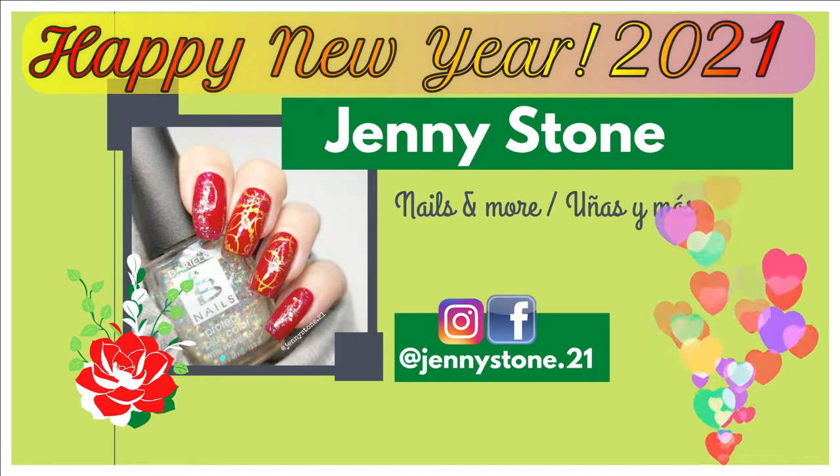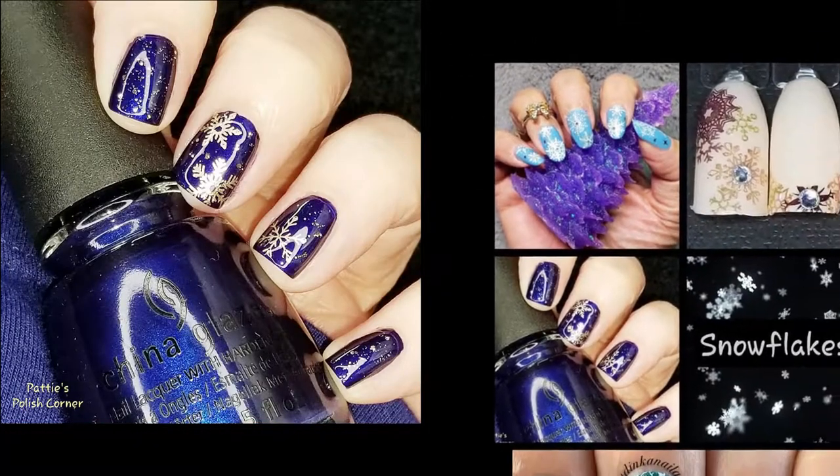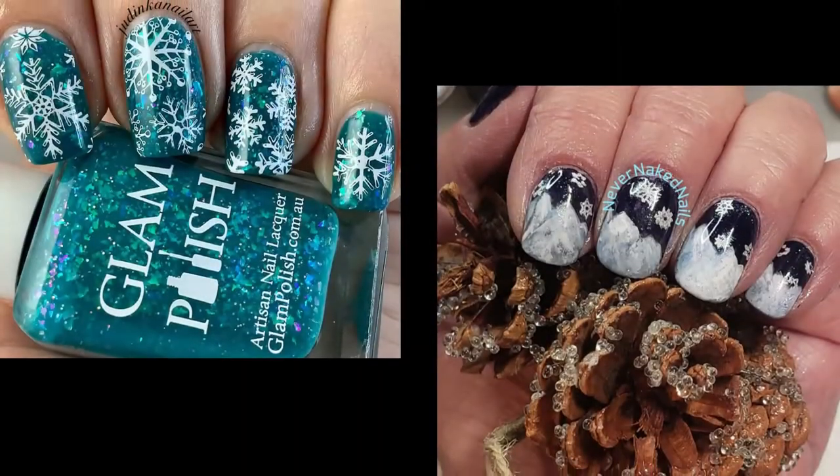Hi, it's Jenny, welcome back to my channel and happy new year 2021! I'm starting off the year with our weekly stamping collab. Patty's Polish Corner is our host and these are the manicures that we've prepared. Check the description box for links to everybody's video.